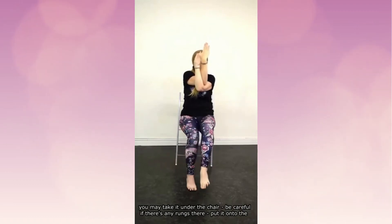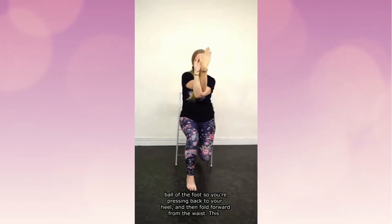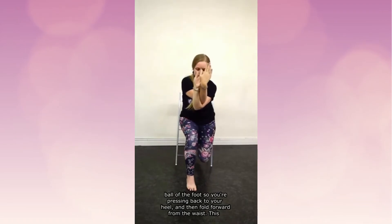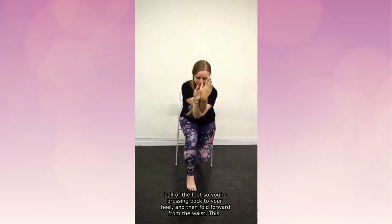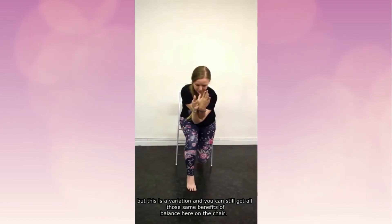Now unravel your right leg from the left. We're going to take that foot back — you may take it under the chair; be careful if there are any rungs. Put it onto the ball of the foot so you're pressing back through your heel, and then fold forward from the waist. This is a variation on warrior three pose — usually you'd have your leg floating up off the floor, but this is a chair variation. You can still get all those same benefits of balance here.